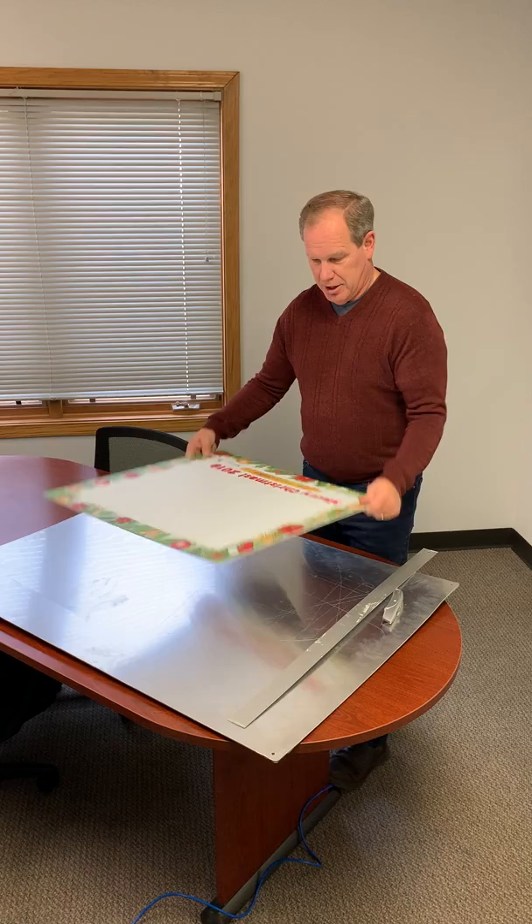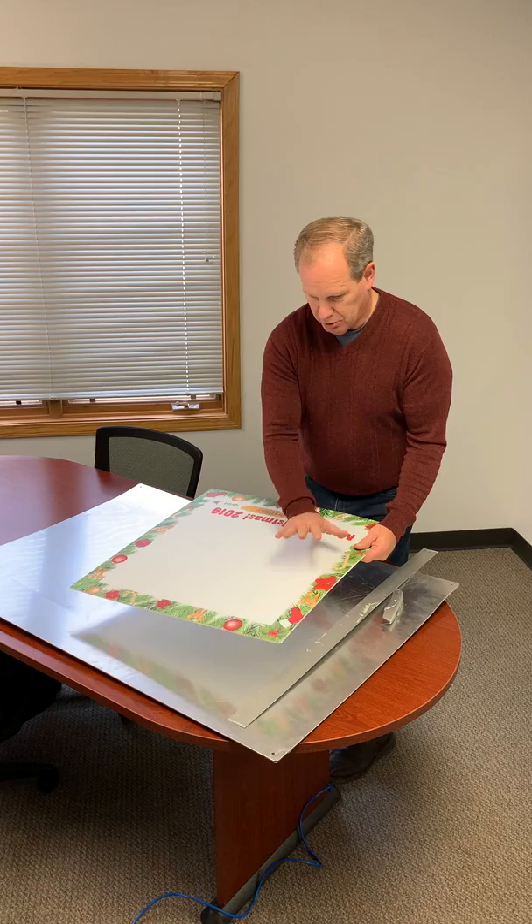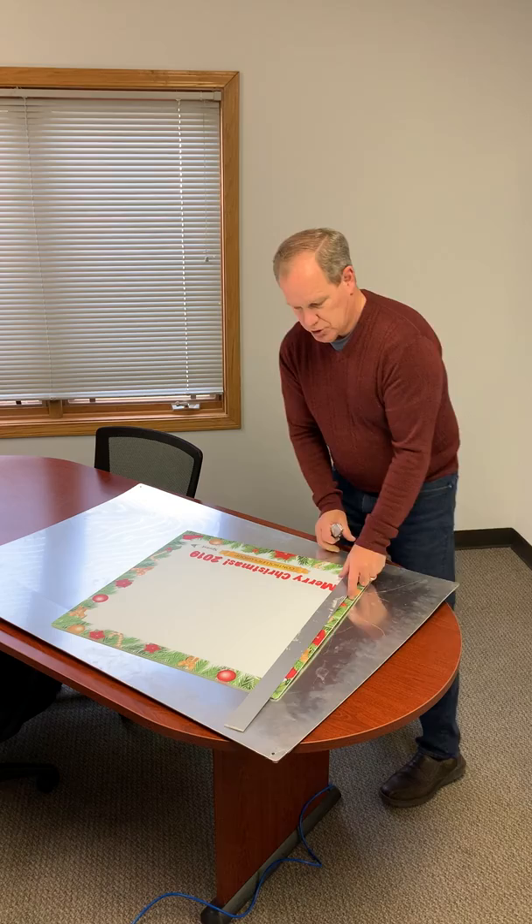I'm going to show you how to cut out our social media frames. These come solid, and the reason for that is to protect them in shipping, because without the centerpiece this would be subject to being bent and damaged in shipping. We don't want that — we want them to come to you in good shape. So cutting them out is really easy to do.